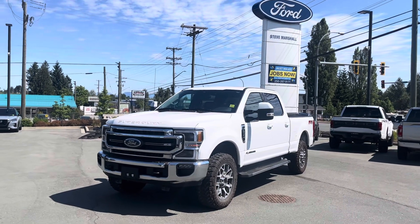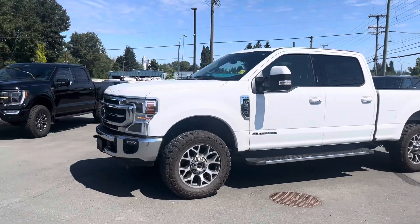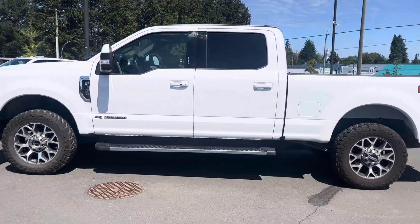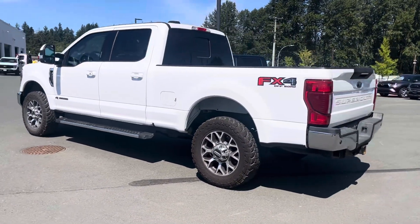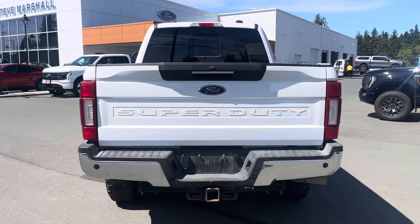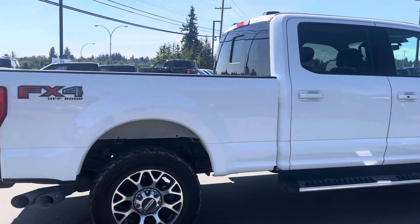Hey Mike, it's Brandon here from Steve Marshall Ford Camel River. I just wanted to thank you again for reaching out. Just like we chatted about, I want to put this video together for you on our 2020 F-350 Super Duty Lariat. As you can see, it's a beautiful truck. I really do hope this video helps make your decision a little bit easier, and we'll get the video started here for you.